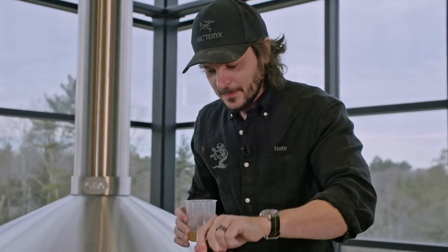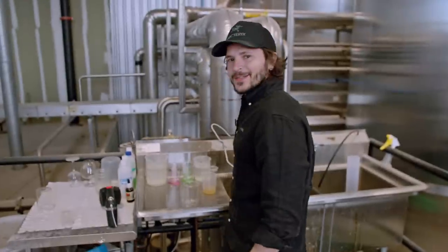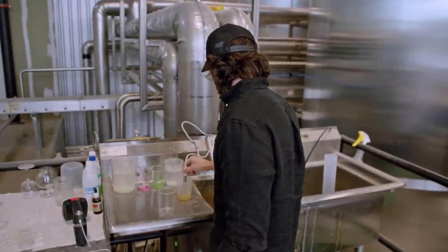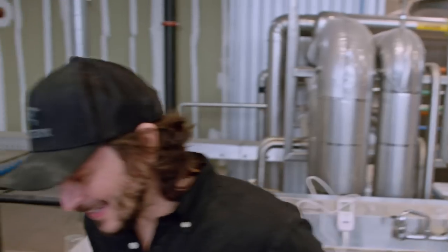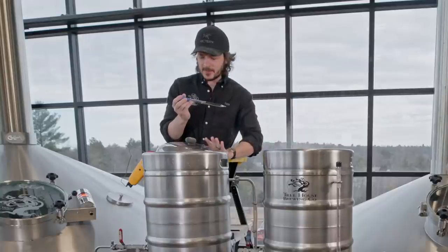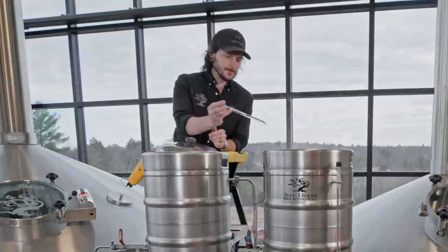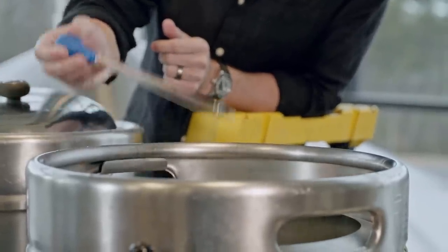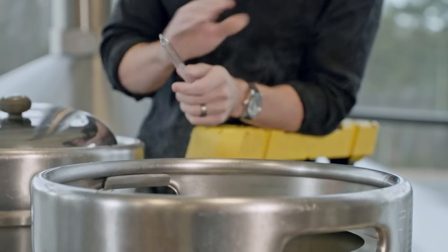I'm going to pull a sample right now and chill this down. I'm going to check it for its specific gravity, its sugar content, and then check it for pH and a few other attributes to make sure we're dialed in right where we want to be. I think we're going to be in good shape — it's a moment of truth. Right on the money. I'm just adding some special ingredients, dialing in all my pHs, temperatures, and things like that — just trying to lock everything in. Every step of the brewing process has to be hyper precise.